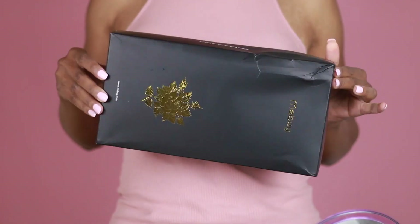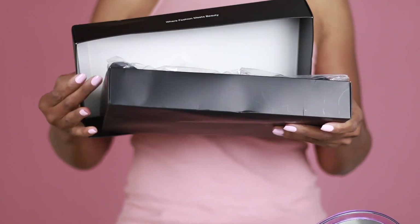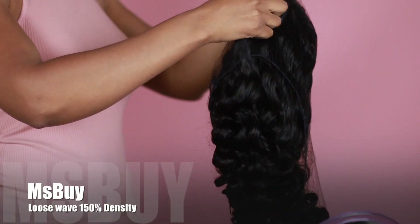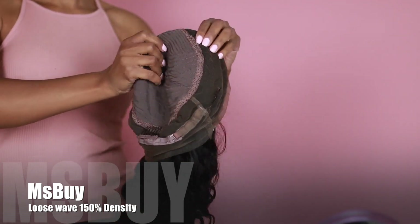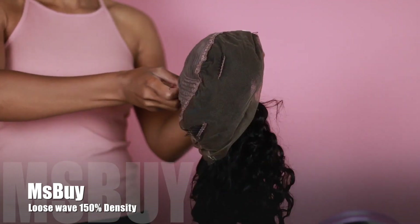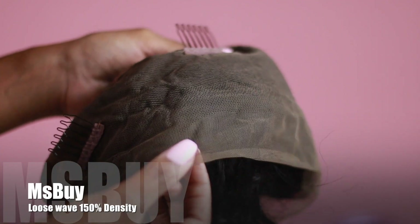Hey guys, Rochelle Clark here. Let's figure out how to cut and style this wig. I got this hair from Miss Buy. It comes in this cute little box and I have the loose wavy 360 frontal, but I didn't do the 360 style today. I just focused on cutting and styling.